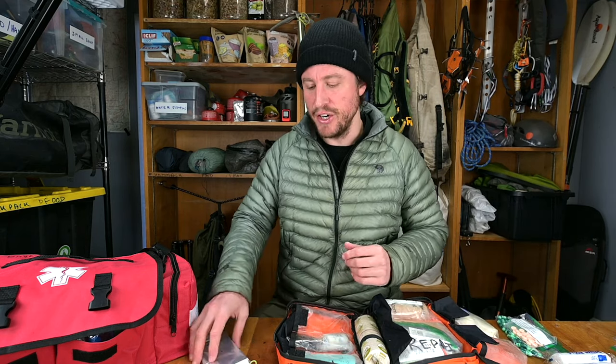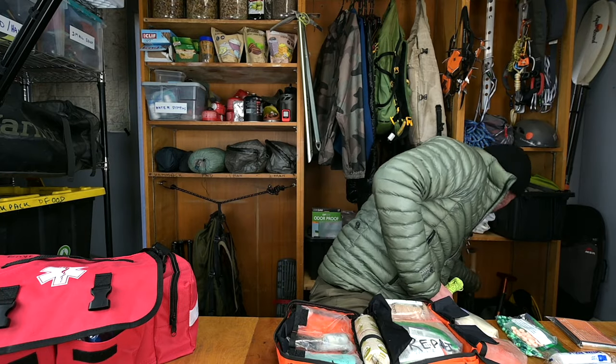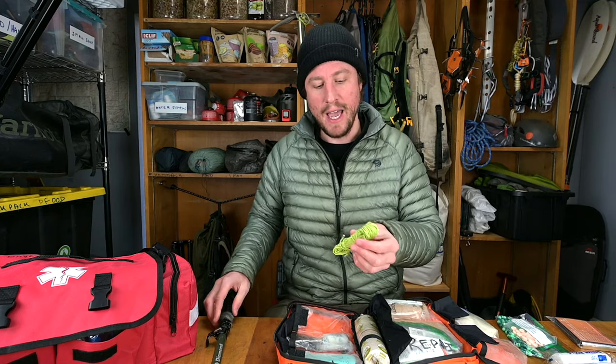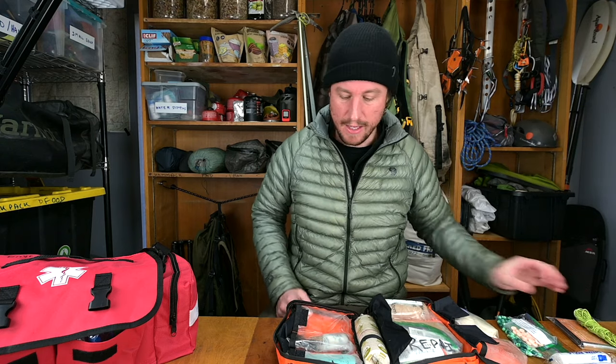Always reload your kit after a trip if you've used anything. After stabilizing a patient, use an emergency blanket — put them on their sleeping pad, in their sleeping bag, and put the emergency blanket over them to keep them warm. I also have 50 feet of Dyneema cord — great if you need to make a splint for a broken leg. Use a trekking pole, a sitting pad or piece of sleeping pad, roll it around the broken leg, and splint it with the rope and some gorilla tape.